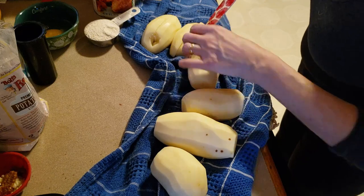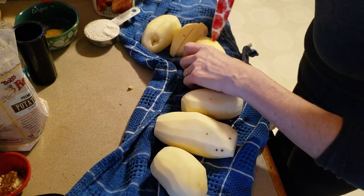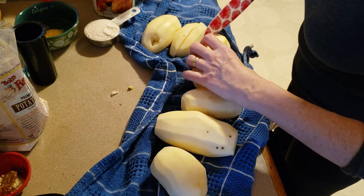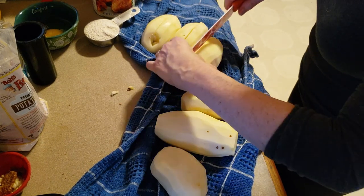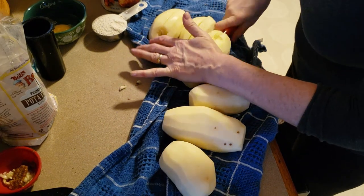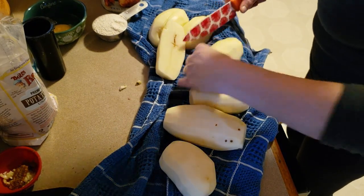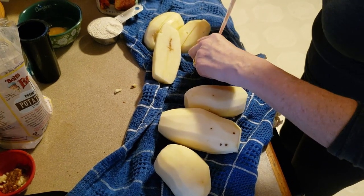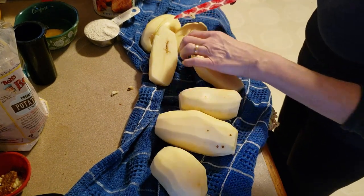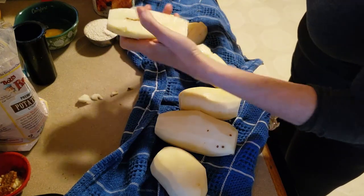I just noticed a little piece of something in this potato. I thought I got everything out. I don't care about tiny nicks and things — it's not going to poison anybody. See, this one has a little something in it. You never know.